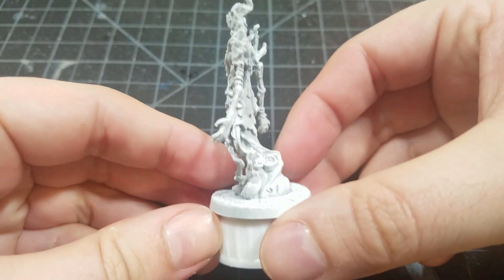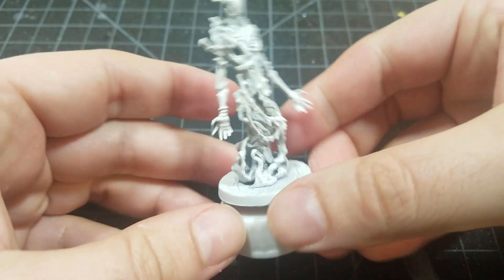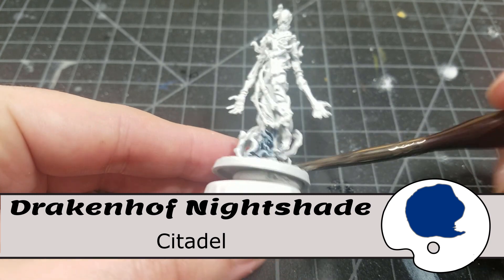All right, this is going to be a quick and easy one. Starting off with an all-white prime — no zenithal on this one, just all white. This is what I found to be the easiest way to paint ghosts.